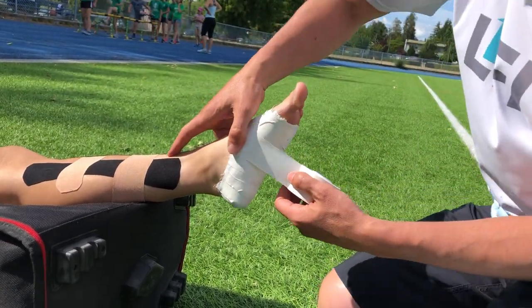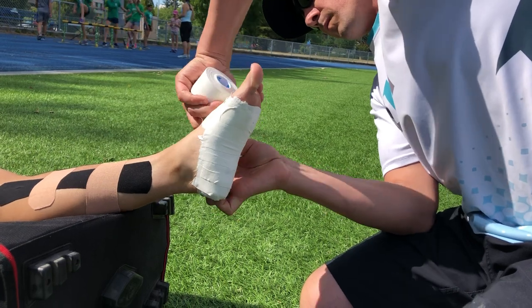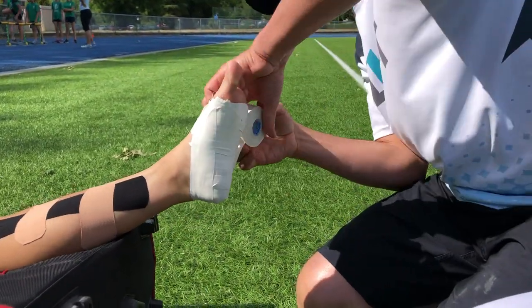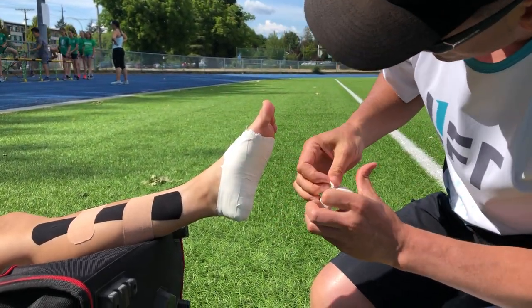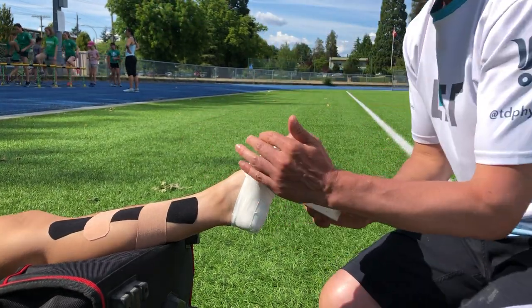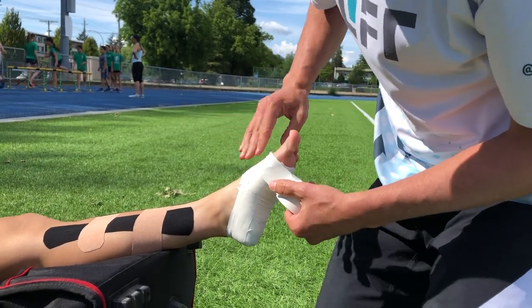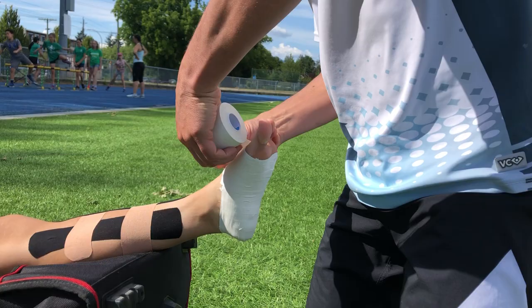Once we get about three of those strips in, we're going to get onto the medial side, pulling down and working our way around there. And then I'm going to close up all of those strips, just working across here. And I'm going to finish my last couple of anchors — working really hard to splay the foot at this point so that it minimizes the chance that she'll feel a lot of compression on the foot when she stands up. There we go.